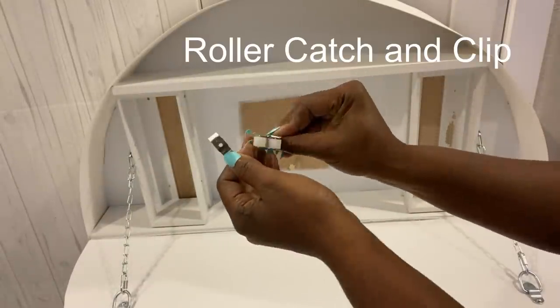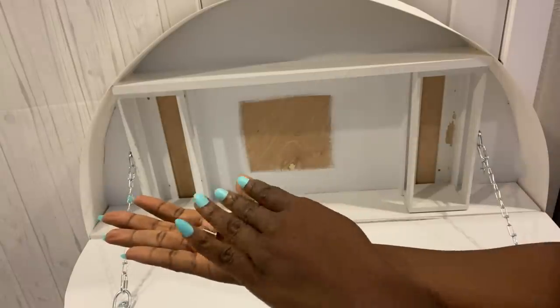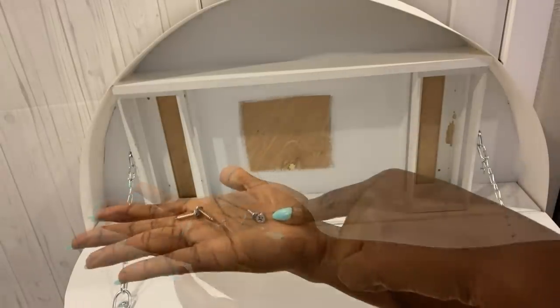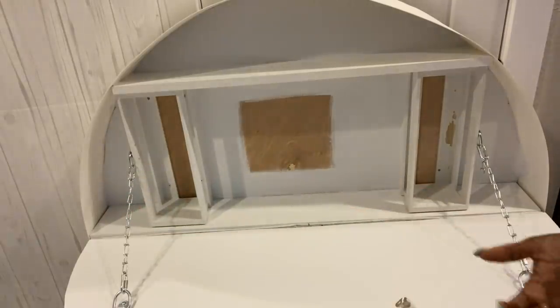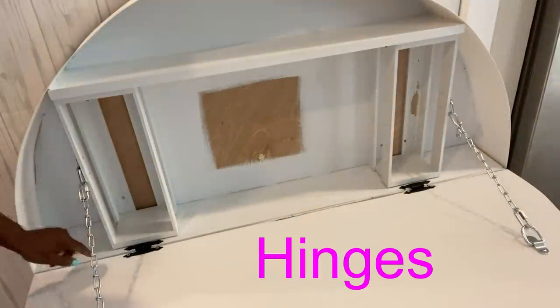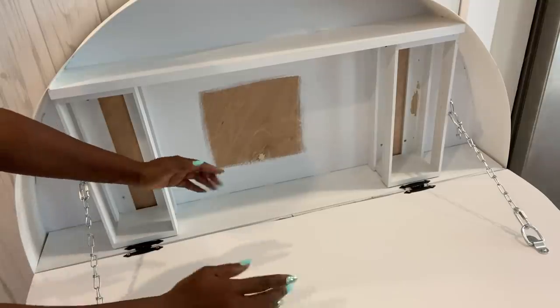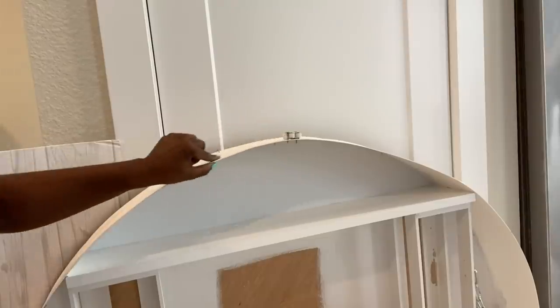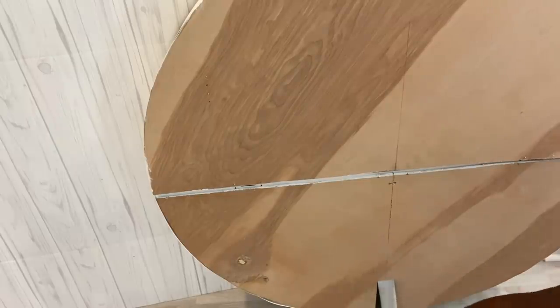I'll be using a roller catch with clip to make it easy for me to open and close the doors. They come with long screws but because of where I need them to be, I'm going to be changing the screws to shorter ones. This is where I had it before, but after I added hinges it extended the door out a bit, so the roller is going to be attached at the top.